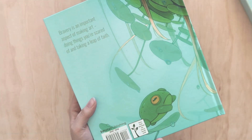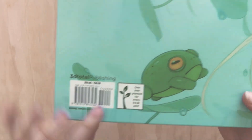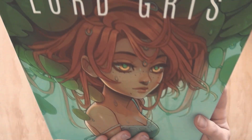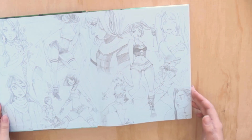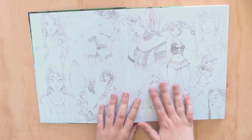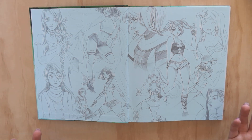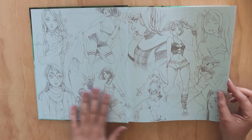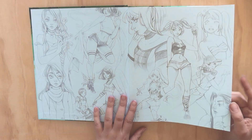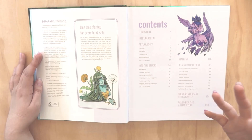This is by 3dtotal Publishing, who have done the Art of the Wish and a bunch of other artists as well. They plant a tree for each book they do, which is so cool. I'm just going to give a bit of a first-impression flip-through so that if this is something you're considering buying yourself, you know what to expect. I already love the sketches on the opening end pages.